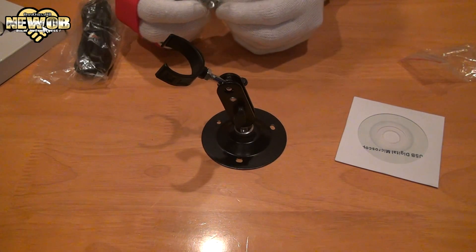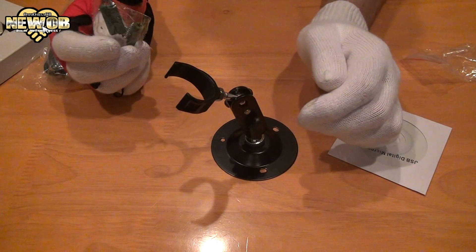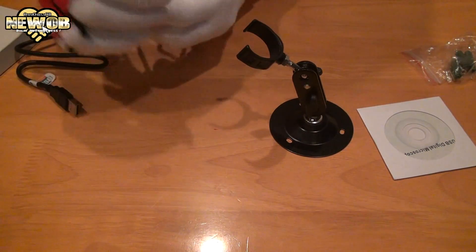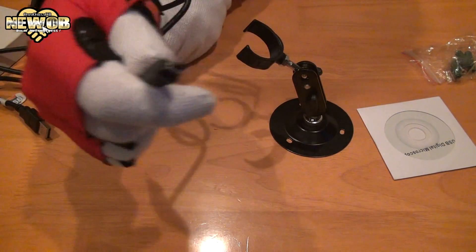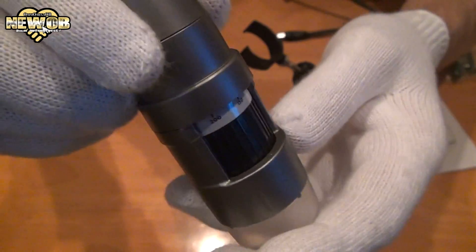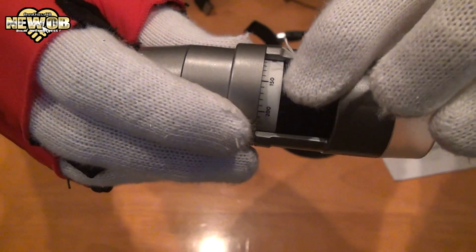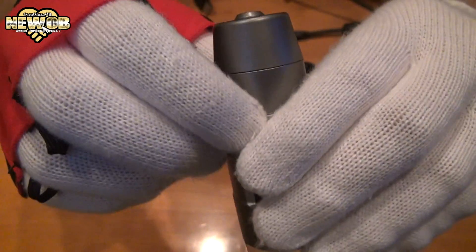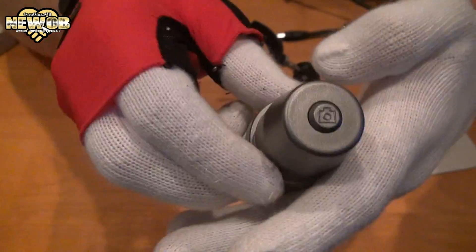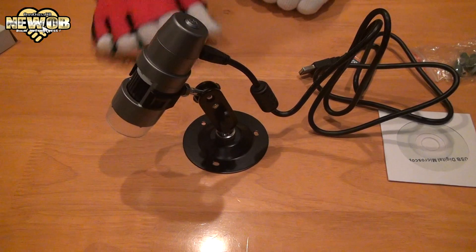We've also got this — not sure what it's for, maybe if you want to actually screw it into something, though I don't see why you would. This part will obviously go into the USB port on the computer, and this part will go into the microscope. Taking a look at the microscope all around — you can move this to zoom in or zoom out, and this button is probably for taking a photo or starting to record. Let's plug it in — microscope ready for action.